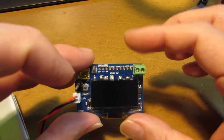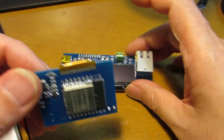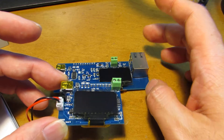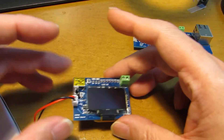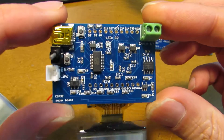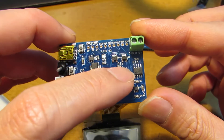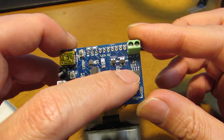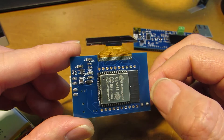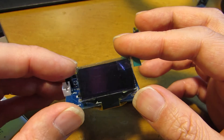This is the result. The board is much smaller than the monster board because we can subtract the RJ45 interface. As you can see, on the surface I put FTDI and CAN transceivers, and on the bottom side I put ESP32 and of course the OLED display.